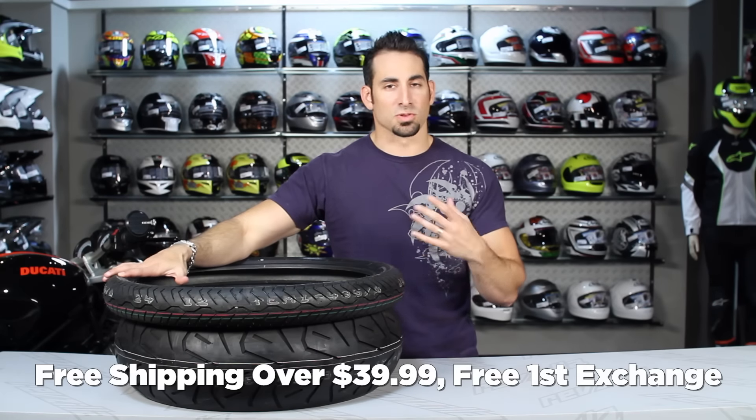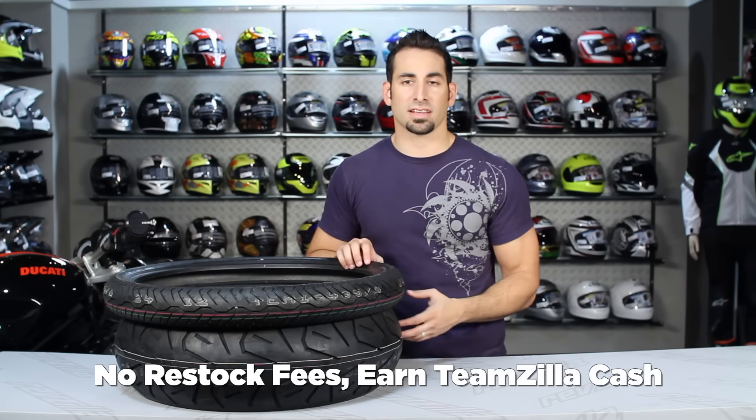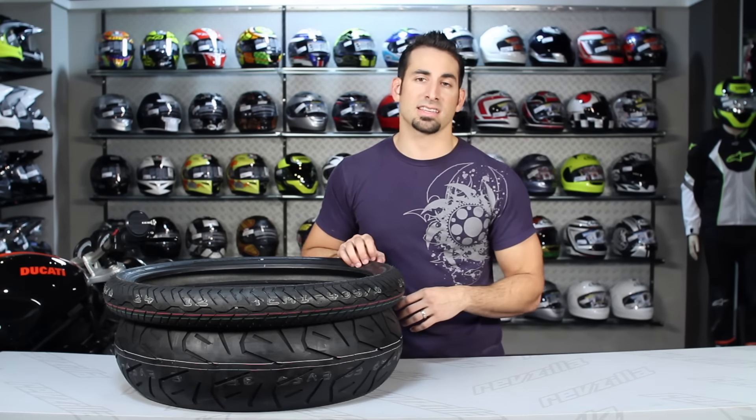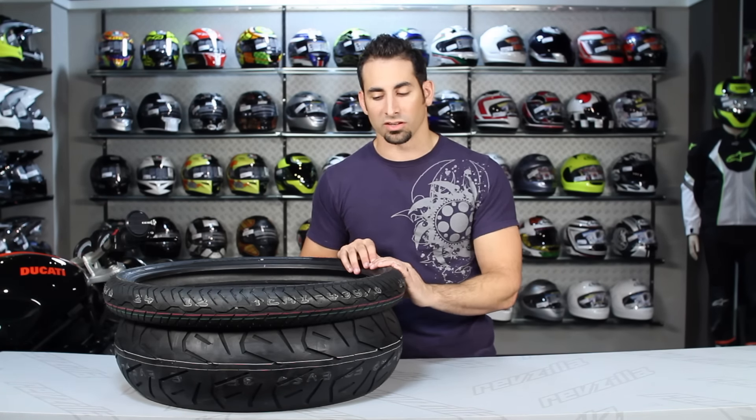On orders over $39 we'll ship for free, exchange for free, with no restock fee if you need to send it back. You can also earn TeamZilla cash on any order over $100, which allows you to earn money and save money on your next order — it's our way of rewarding loyalty.